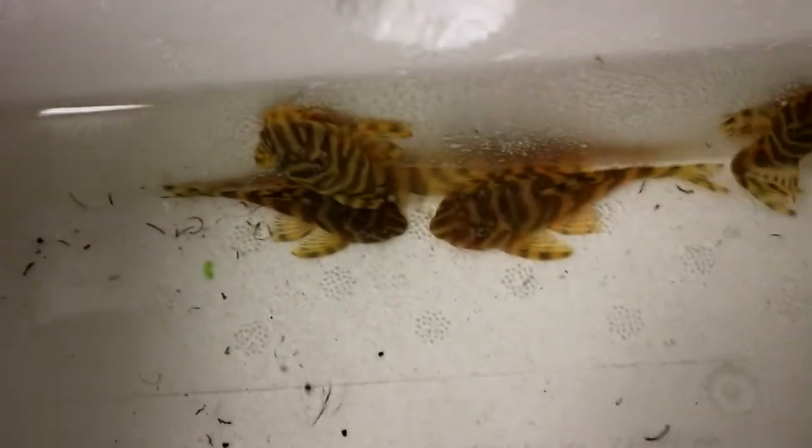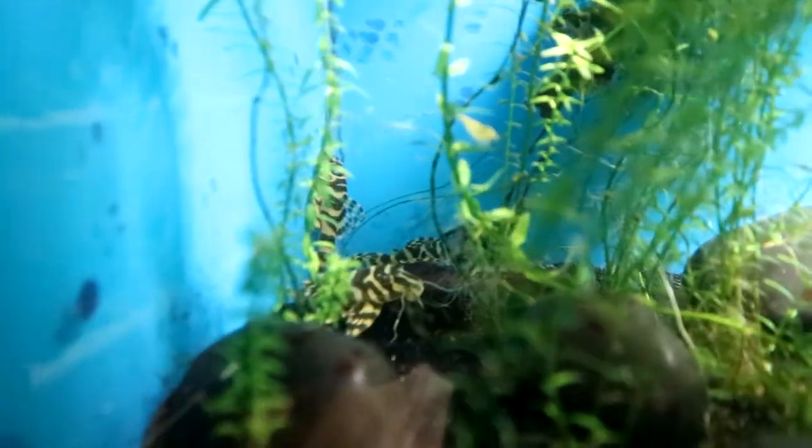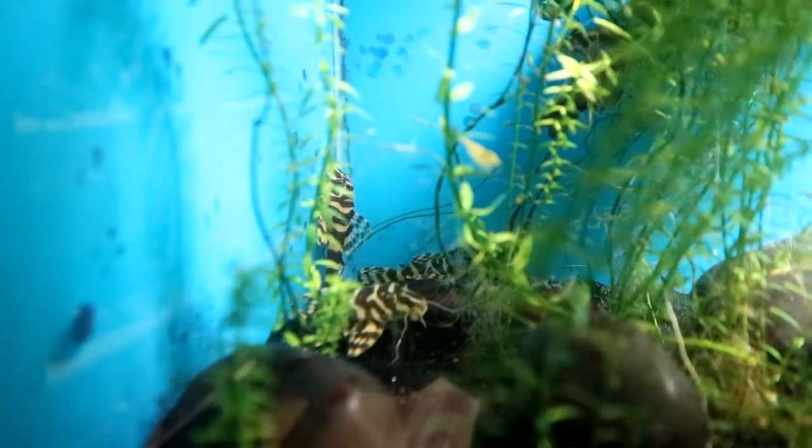A few months ago I got a really nice group of leopard frog plecos and they've just kind of been in that ugly tank doing nothing. But they're one of my favorite plecos and I really love them. So I'm going to set up this tank tailored for them. Right now I have seven of these little guys. They don't get real huge, lots of color, and they're a customer favorite. I'm hoping to grow a few, maybe get a breeding colony or trio going. I know I can't keep all seven in that tank forever but I'll get them set up and see how they do.